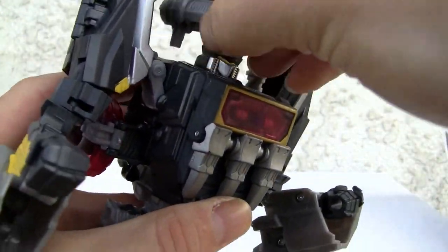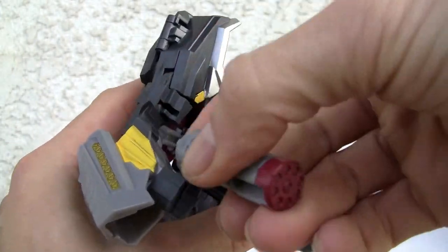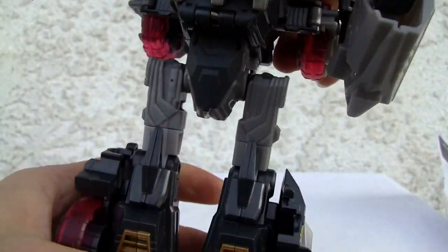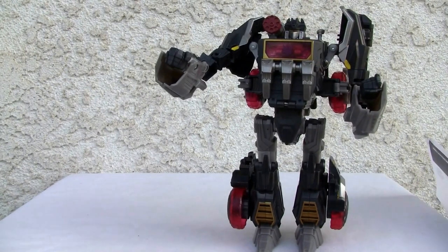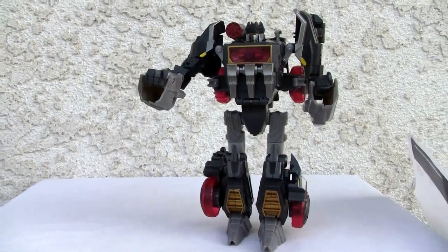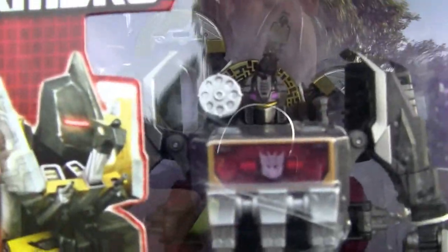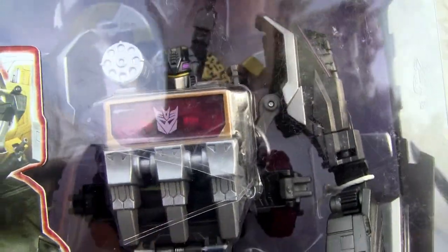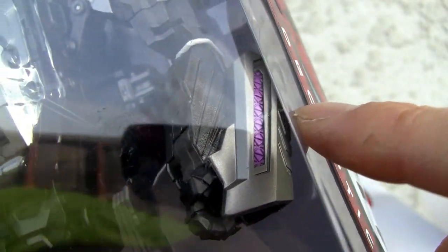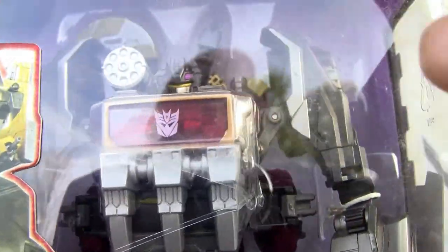And then we can put his cannon — either in his fists, which do swivel, but I'm not a big fan of that. Preferably I like the G1 and QC G1 method of doing that. Looking good. One thing I did want to compare it with is the Japanese version. The Japanese version does have a lot more fuchsia — you can tell on his head, his shoulder blade, and his fist guard. Much more silver paint apps, and his Decepticon symbol is more pronounced. And Buzzsaw is a little gold color.